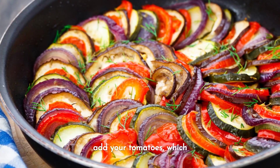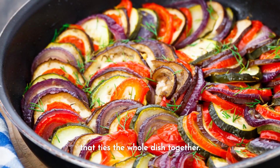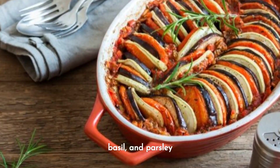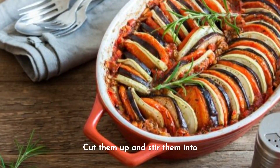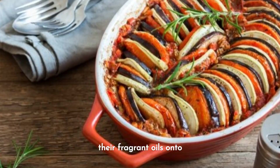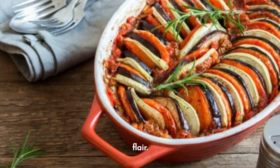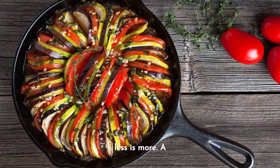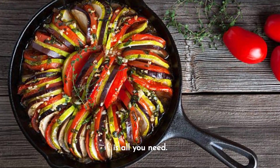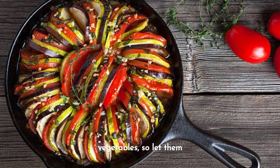Stir and let the zucchini cook until it starts to soften. Then add your tomatoes, which will break down to create a delicious, flavorful sauce that ties the whole dish together. Now let's talk about herbs — fresh thyme, basil, and parsley are the stars here. Cut them up and stir them into your ratatouille pot over low heat; they will release their fragrant oils, infusing each bite with unmistakable French flair. When it comes to seasonings, less is more: a good pinch of salt and a generous grind of black pepper is all you need. Ratatouille is all about celebrating the natural flavors of vegetables, so let them take center stage.